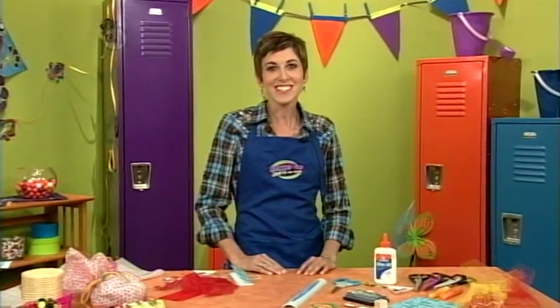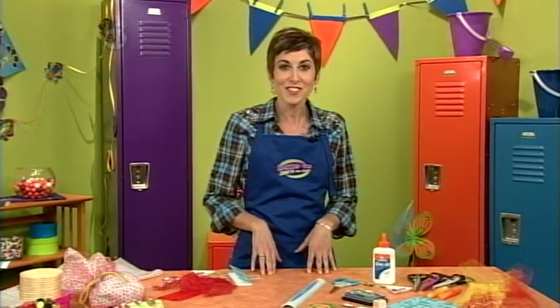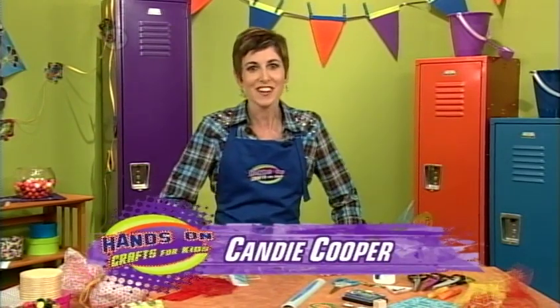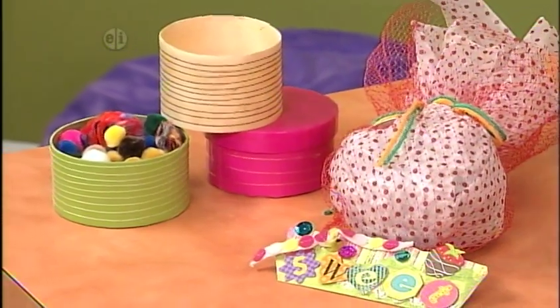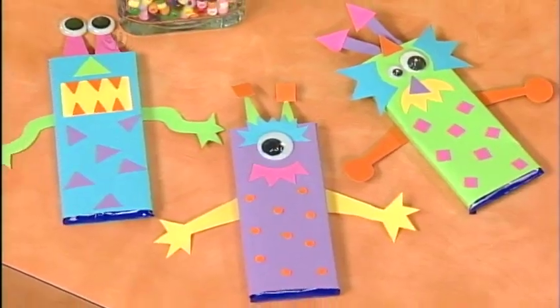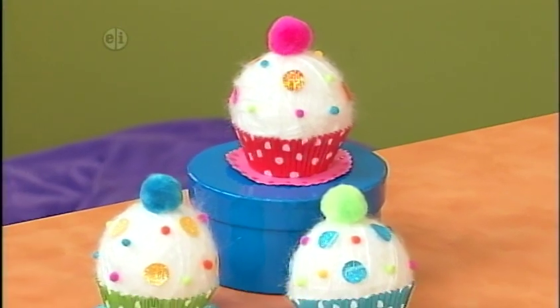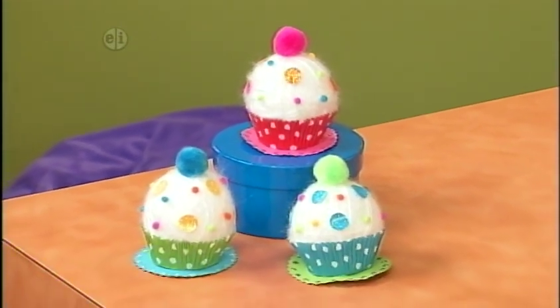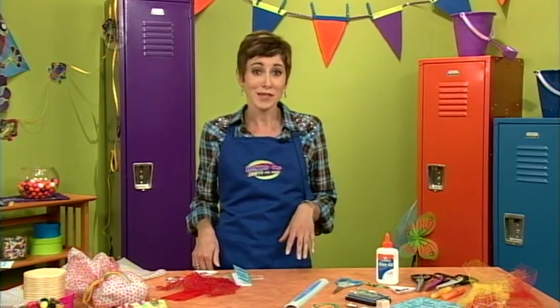One of my favorite places to craft is right on the kitchen table, so we thought it was a great idea to include kitchen crafts on our show. I'm Candy Cooper, and kitchen crafting is especially good when you can eat the results. We start out with recycled food packages, then it's a new way to decorate cupcakes, then candy monsters, and finally felted cupcakes that only look good enough to eat.